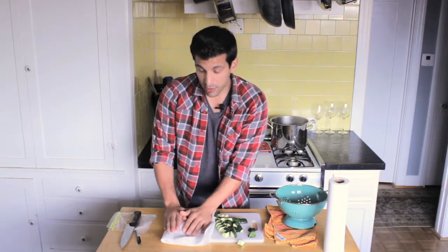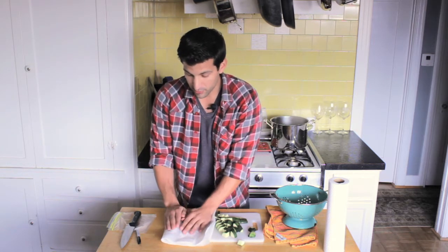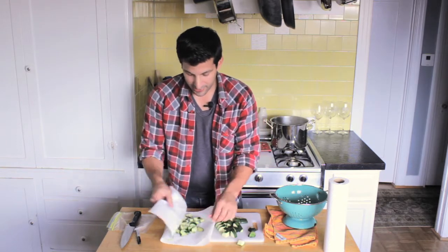Now, back to blanching — you want to make sure that you don't put them in there for any more than one or two minutes, because these will soften up really quickly and the last thing you want is zucchini mush to throw in the freezer. So now that these are pat dry, you're ready to bag them.